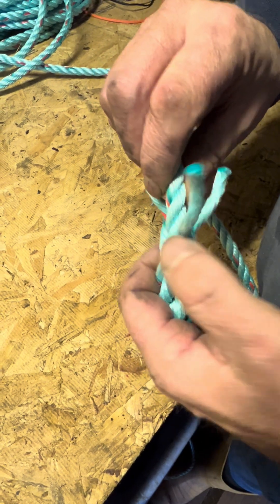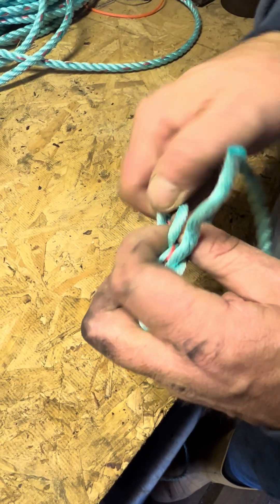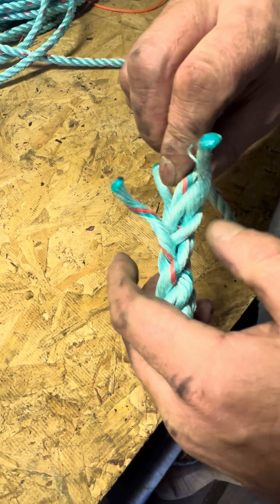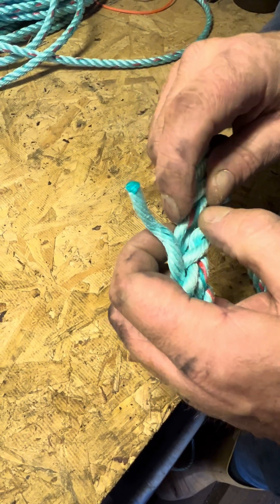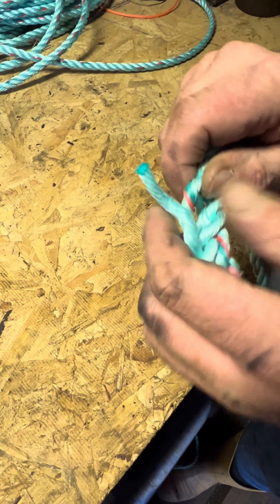Then we do the same again: this one going over the one with the red fleck and under the one next to it, over that one, under this one. Then the last one — there's only one left — so it goes over that one and under there.